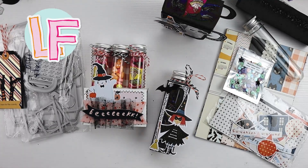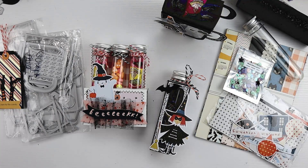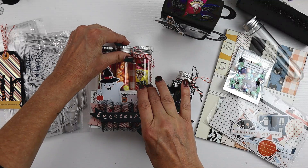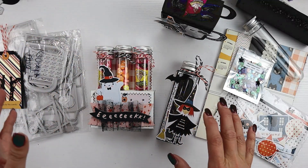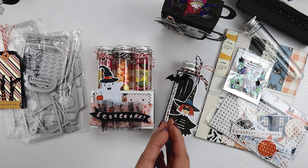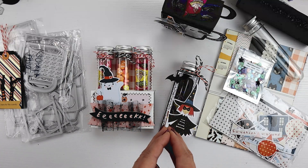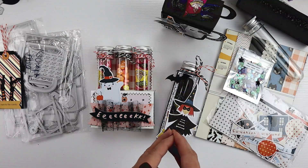Hi friends, it's Lori. I am back on Saturday, October 1st, with a project share. This is for the Facebook group YouTube Paper Crafters.